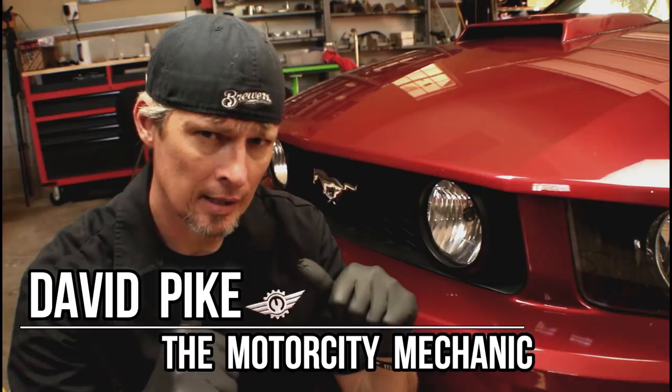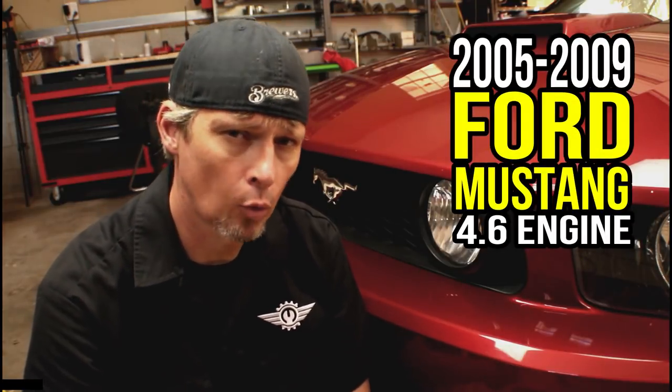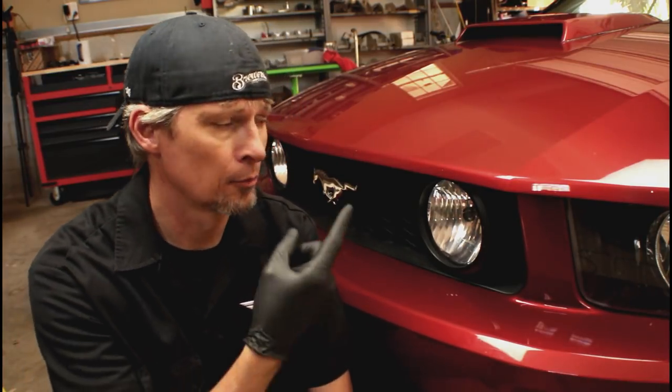Hey everybody, this is David Pike, the Motor City Mechanic. In today's video, we're going to be talking about removing and replacing the alternator on a 2005 all the way up to 2009 Ford Mustang with a 4.6 liter V8 engine. We're also going to cover the serpentine belt removal and replacement due to mileage, and we'll be cleaning the throttle body both on and off the vehicle — so you're getting a three-for-one special. Even if you don't own a Mustang, there are tips and tricks that apply to other vehicles as well.